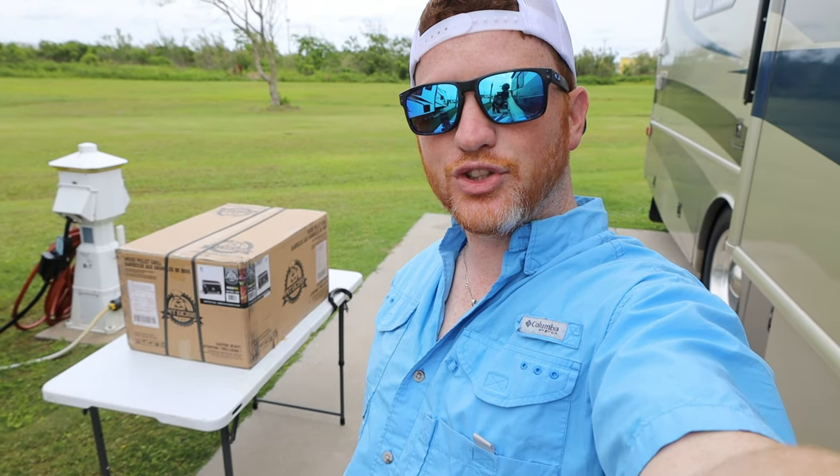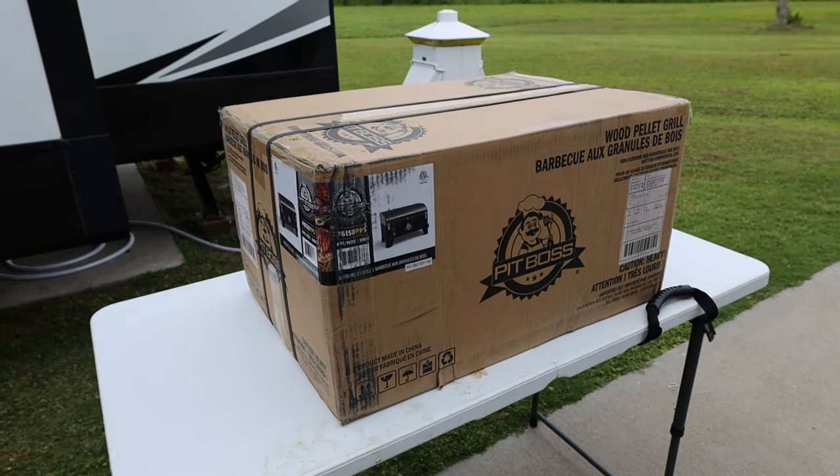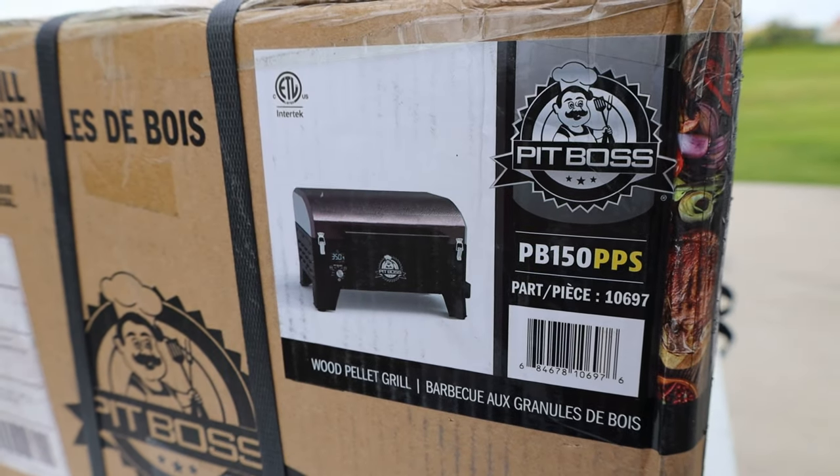We're going to do an unboxing video as well as a first startup and then of course a review, so let's get started. It wouldn't be an unboxing video without the box — you can see this is what it looks like. How much was it? $197. Where'd you get it? Walmart — nothing like the good old Wally World, and it was like free two-day shipping, kind of like Amazon.